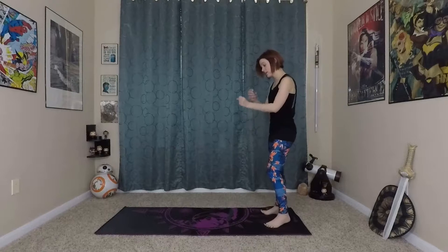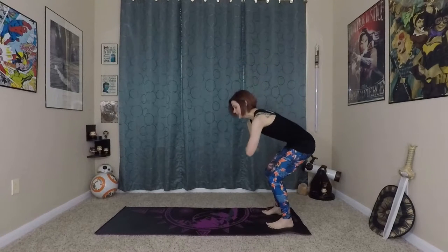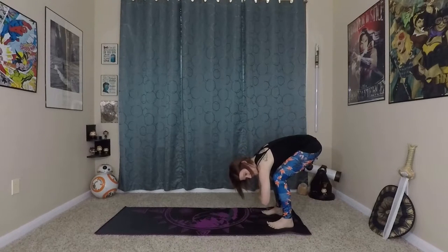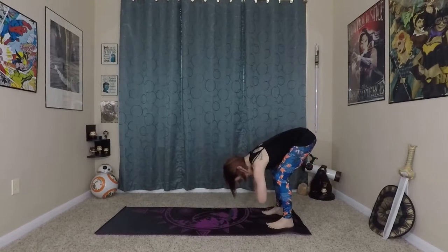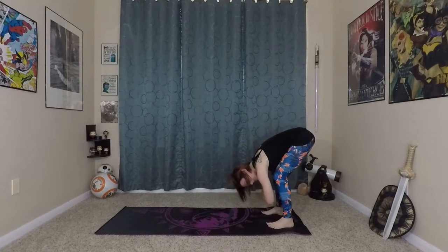Now from here, take opposite fists into opposite elbows, bend your knees really deep, and come to a forward fold. Keep this really deep knee bend, wave your spine long, and just fold over your legs. This fist-in-the-elbows position is going to start triggering the big muscles in your low back to relax.